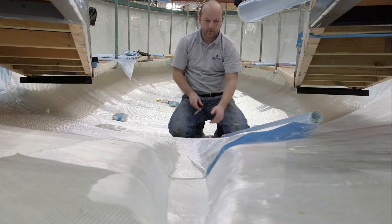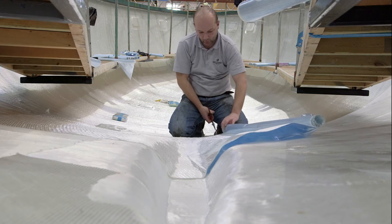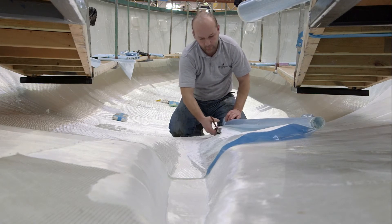Discovery Yachts' confidence in this process is such that they are now rolling it out through other component parts of the yachts they build.